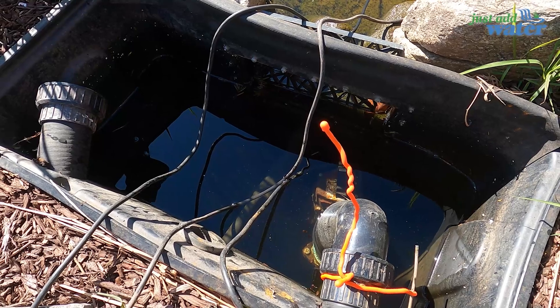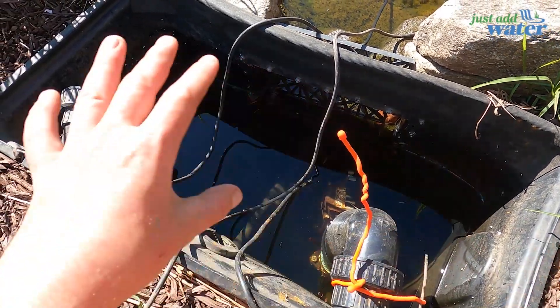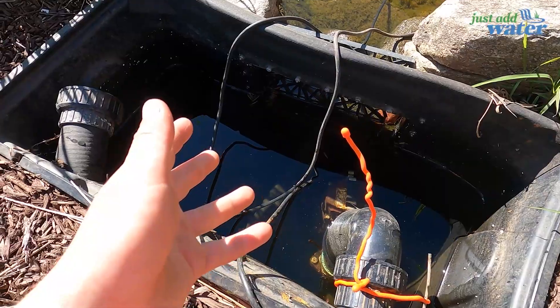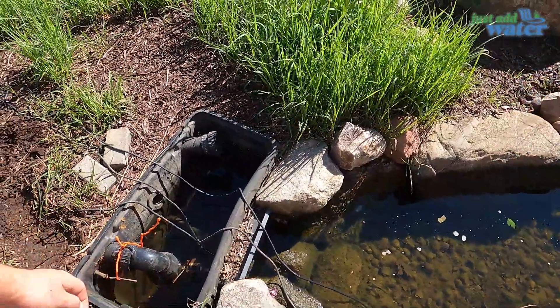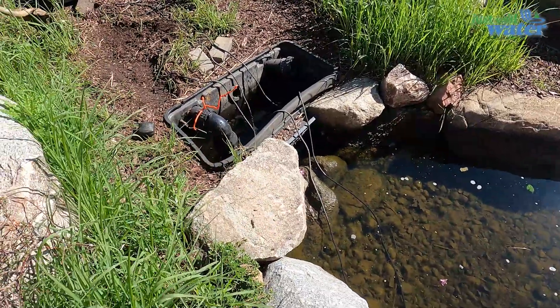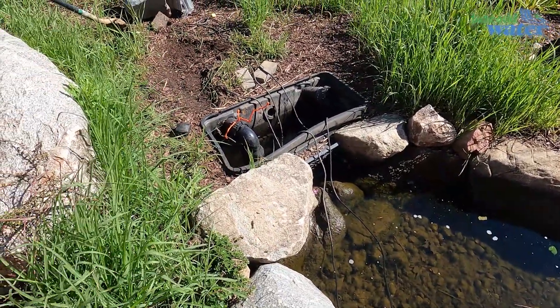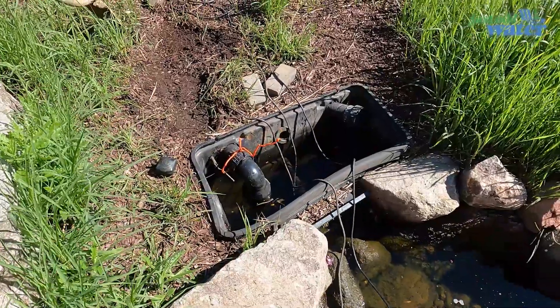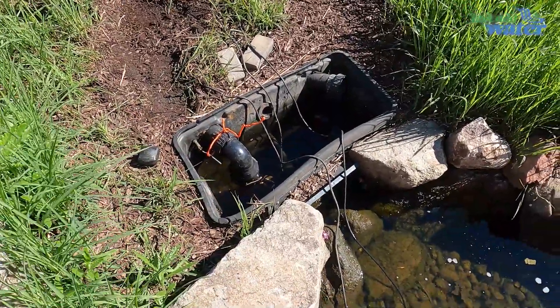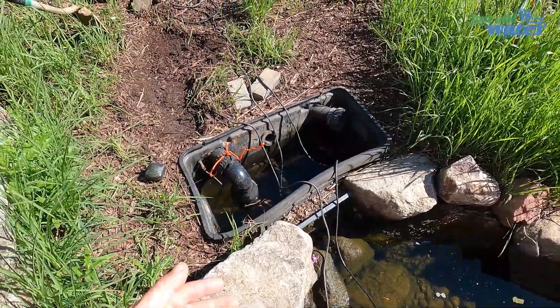So today what we're doing is we are going to be tearing out this skimmer and revamping it. We're putting a brand new Skimmer 1000 in here. Hopefully that'll make things a little easier. We'll be putting a new pump in as well — slightly less flow than this one. Let's get to it.